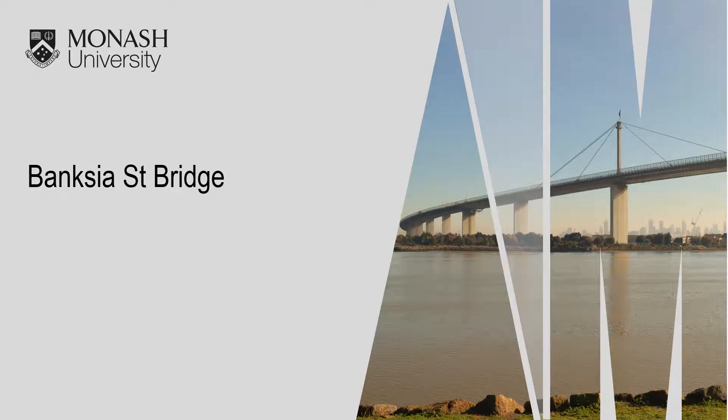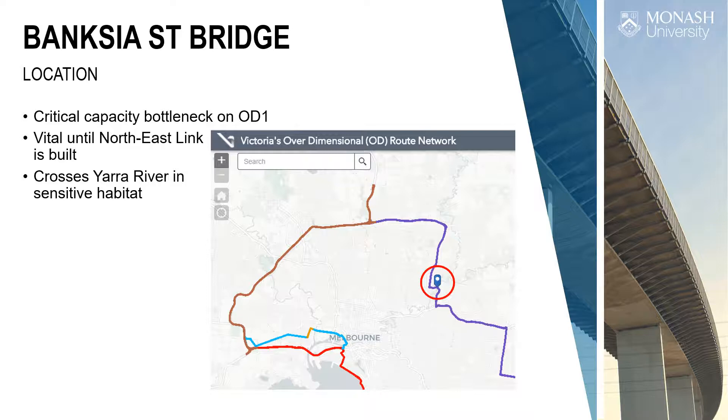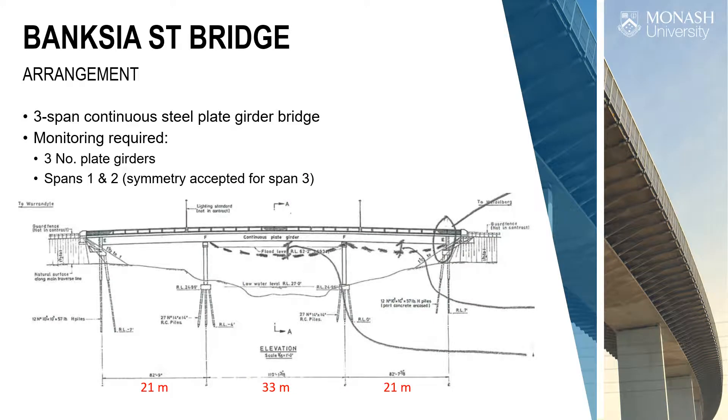Moving on to the fifth bridge — Bankshire Street Bridge. This is a really different kind of bridge: steel, continuous, and vital in the over-dimensional route network. Any heavy loads going through Melbourne must cross this bridge. It's a three-span continuous steel girder bridge — 21, 33, 21 metres. They wanted the two side spans measured. No matter how much we argued that strains are better, they wanted deflections — so we measured strains and calculated deflections.